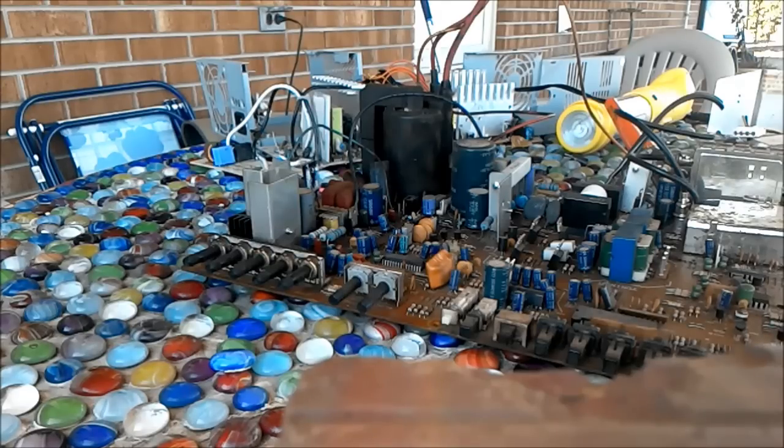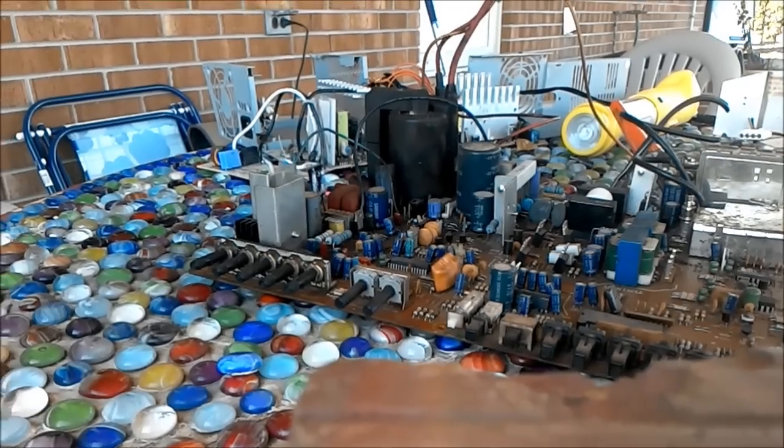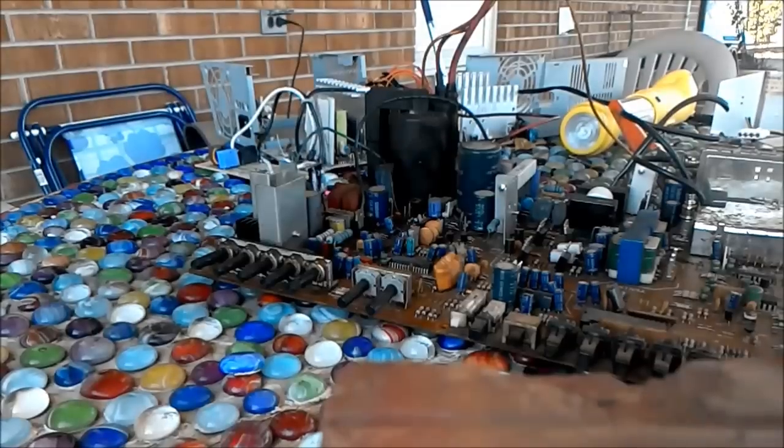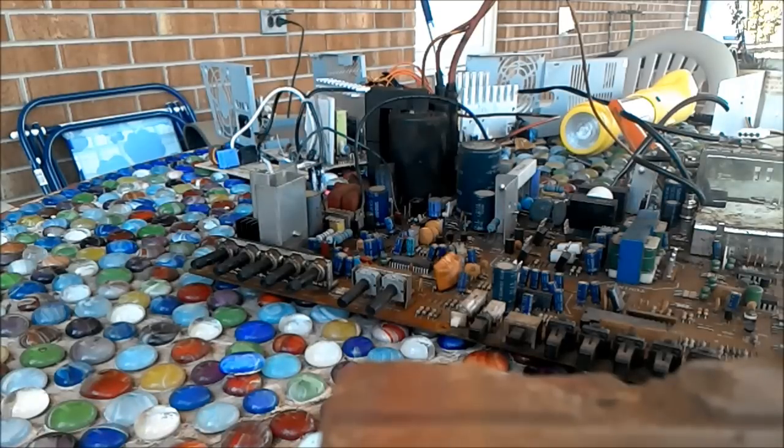The old Samsung TV is still here — I guess my dad forgot to take it up this morning or something. I got the main board to come out and took it out of that little plastic casing like in the last video. I've been looking at this main board and I'm going to salvage the capacitors off of it, and then at the end of this video I'm gonna have some fun with all this stuff.